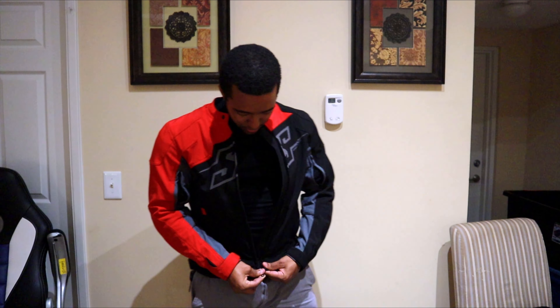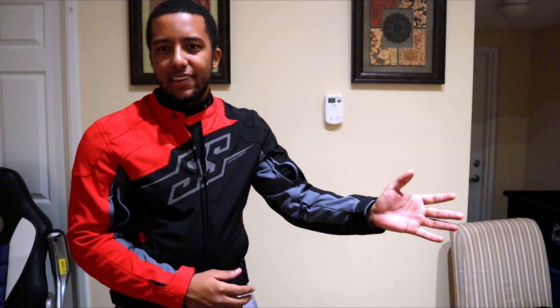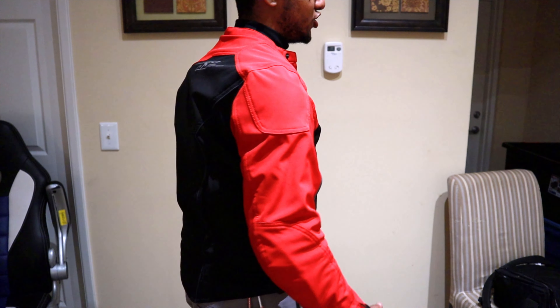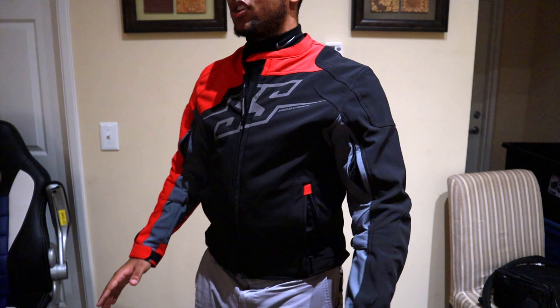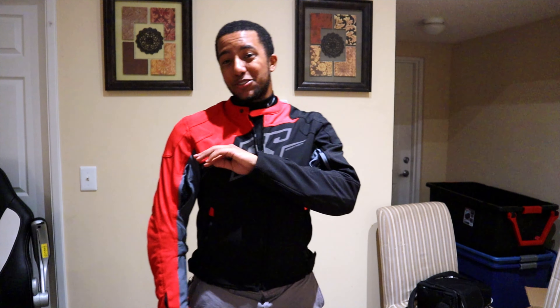So, Speed and Strength Hammer Down — I'm a small. Here are a couple cool things that I like. Just look at this — I love the fact that this jacket is asymmetrical. This design is killer. I wanted this jacket in white, but unfortunately I was at the latter end of Cyber Monday, so I didn't find any more in smalls aside from red. I couldn't even find this on Revzilla — I had to get it from eBay. But this asymmetrical design is sick.